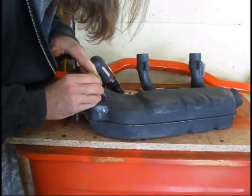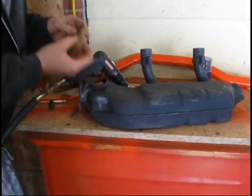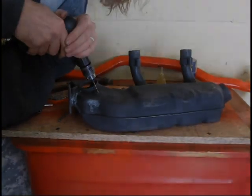I started in with my drill bit. We're going to go into larger sizes of drill bits as we go through this process. We're going to get a little oil on here so it doesn't burn my bit up.